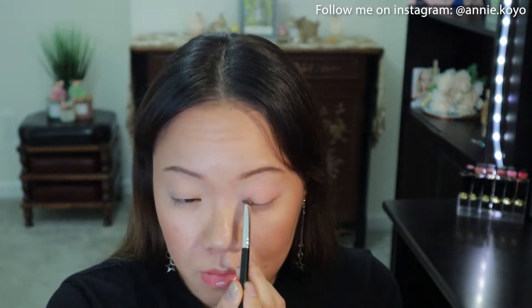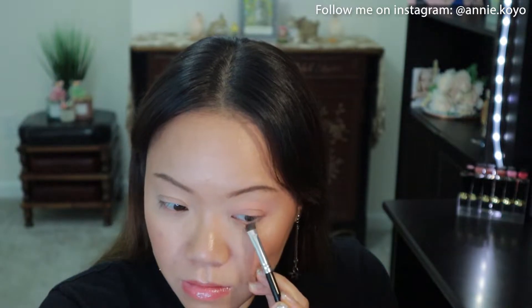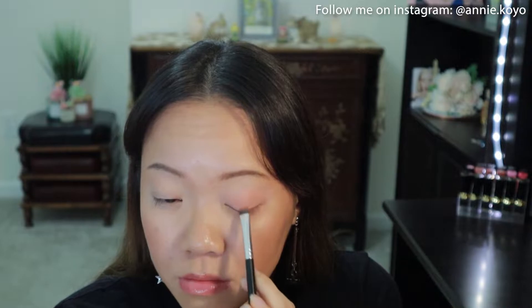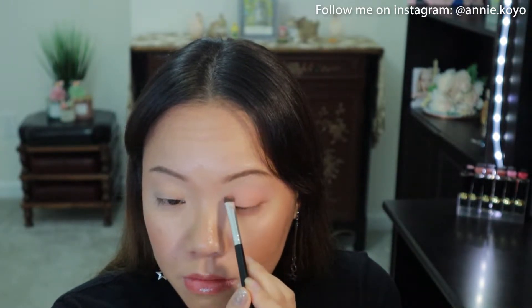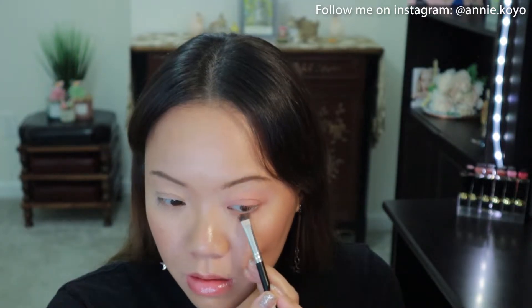I'm taking Vibes and I'm placing it all over my eyelid, into the crease, and in the lower lash line area. Next I'm taking Apricot and placing that shade in the same areas — on the lid area, in the crease area, above it, as well as the lower lash line.